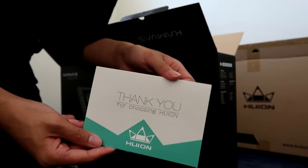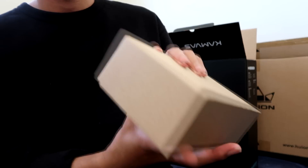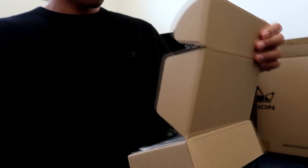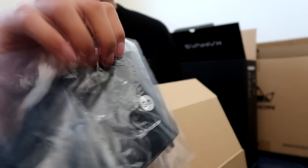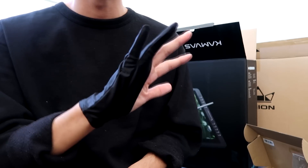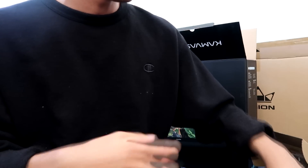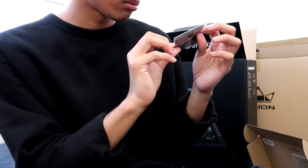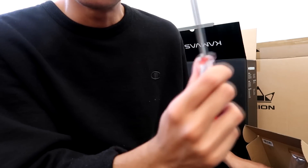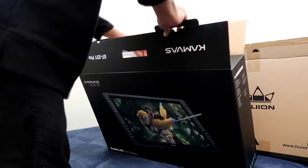Oh, thank you for choosing Huion! What do we got here — it's a little box. What do we got inside? A smudge guard, nice. We got some wires, a wipe to wipe the monitor, and a screwdriver — screwdriver is important.